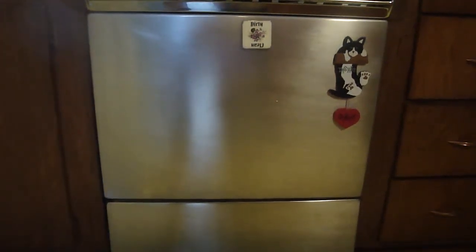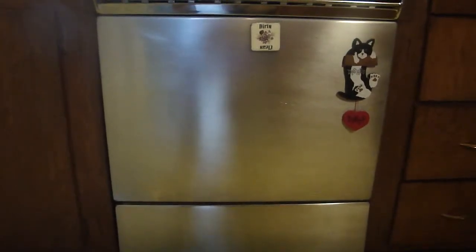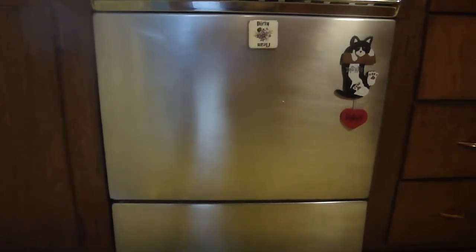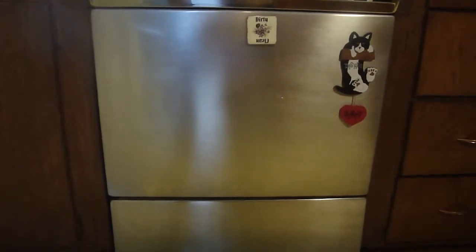Hi, David here and the project for today is installing a new dishwasher. This dishwasher is from the 1970s — it's a Sears. There's nothing wrong with it, but wife wants a new dishwasher. I don't ask any questions around here, I just do as I'm told.